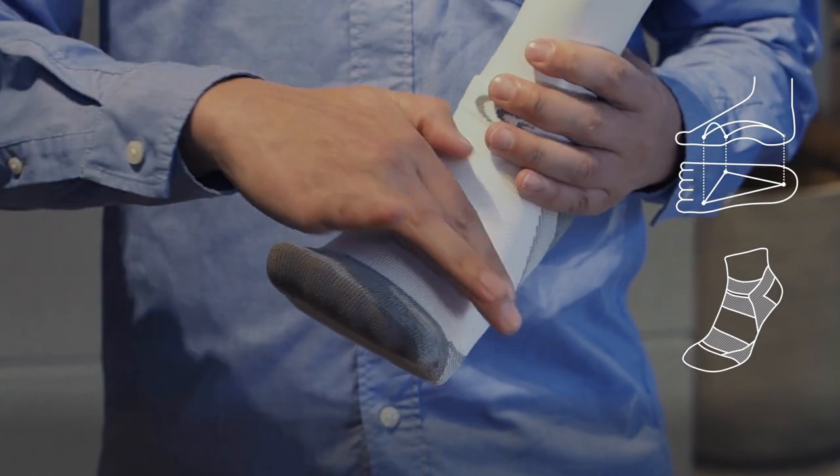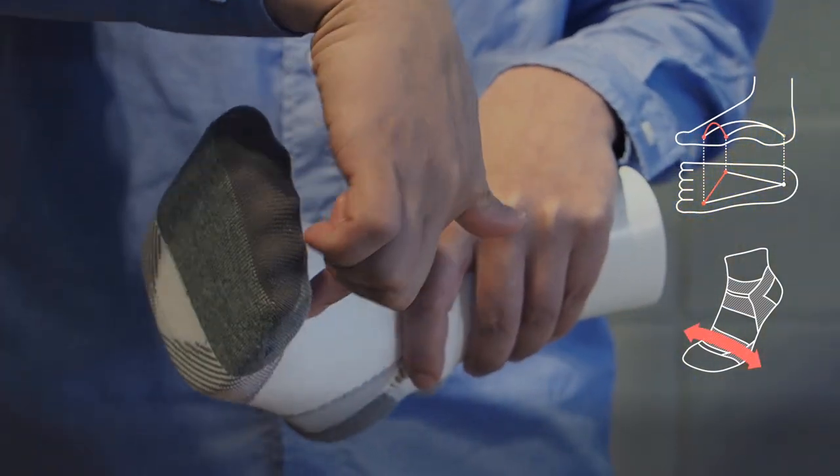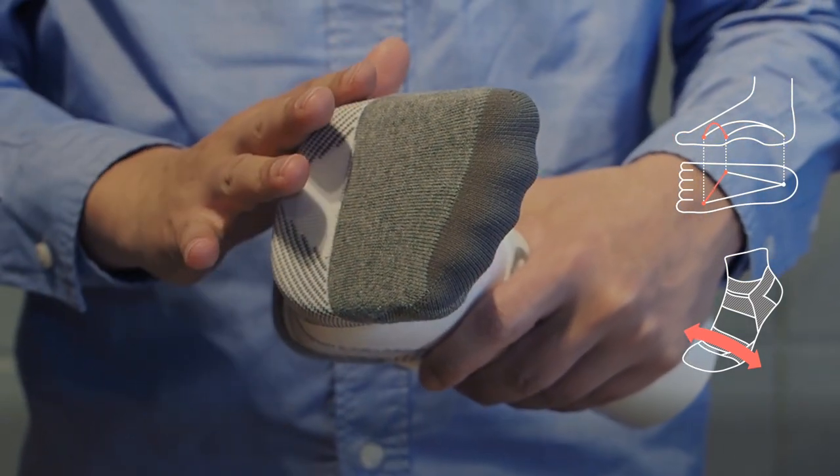The first feature: lateral arch support. The decline of the lateral arch causes bunions and blisters. Giving lateral arches appropriate support helps maintain the proper arch and prevents it from collapsing.